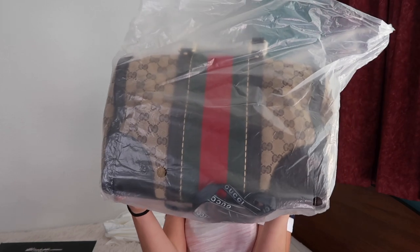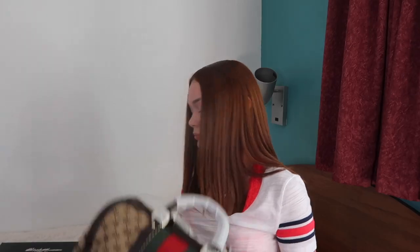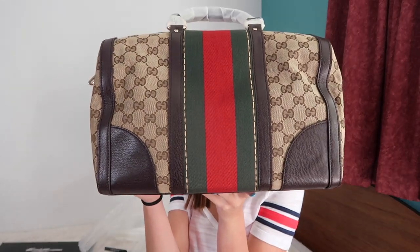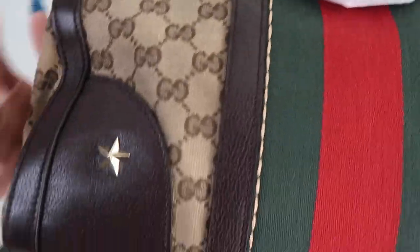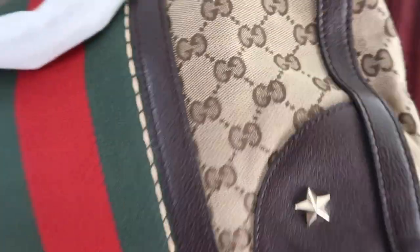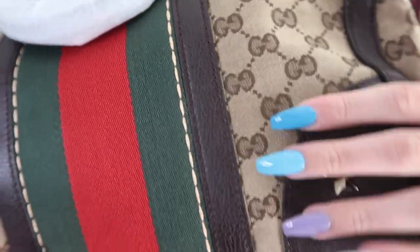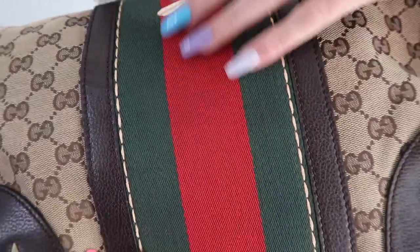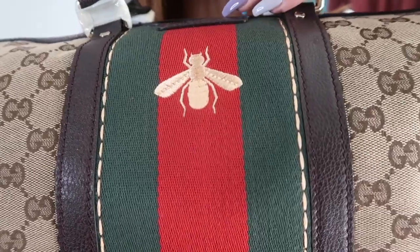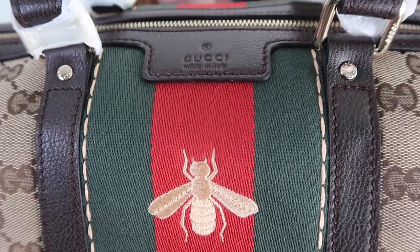Then it comes in the plastic clear bag. It has like stars right here on the corners. Then it has like the pattern right here. And then that right there — it has a fly on it. Gucci right there.